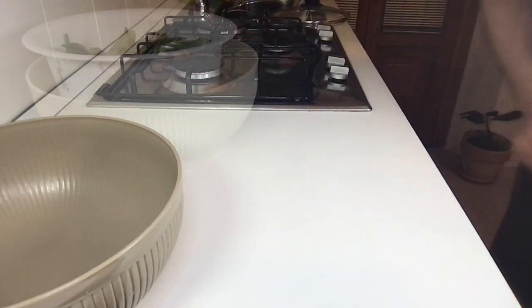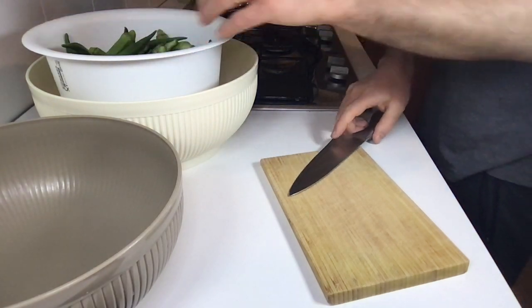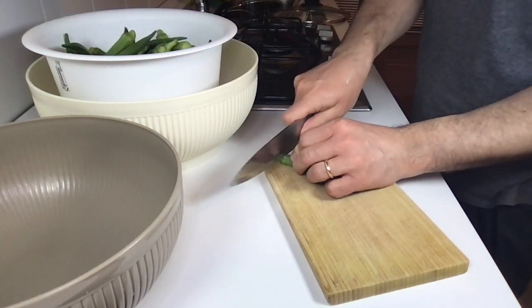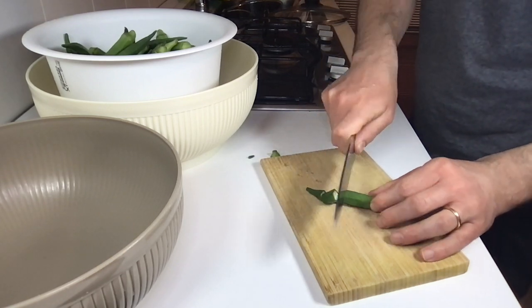Take another bowl, the cutting board, and a knife, and start cutting the okra. Remove the external parts and cut into one or two centimeter pieces.